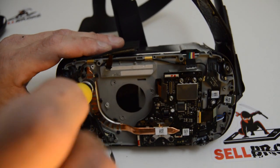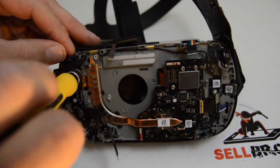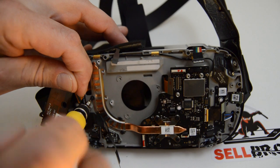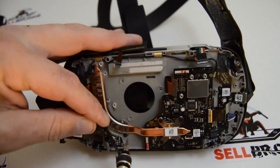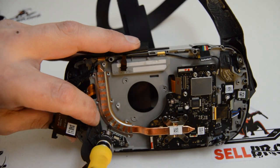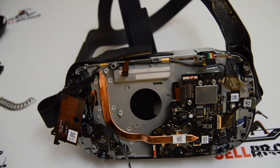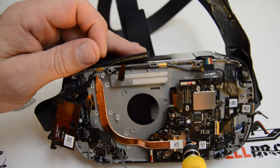We'll get all these little T5 screws holding on the heatsink bracket, and then hopefully that will allow us to remove the heatsink. A little bracket comes off and - great - the heatsink is not held on by any more glue, which is awesome. We're going to remove the four heatsink screws and then we should be able to pop that heatsink off.